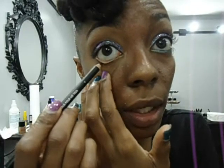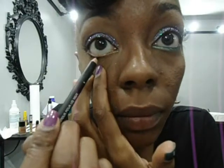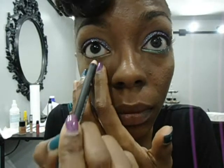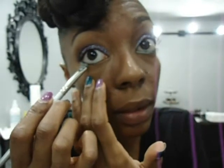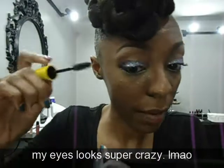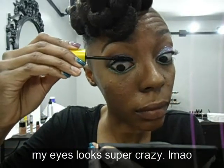Next, I'm applying my Onyx eyeliner from Ebony Cosmetics into my waterline. Next, I'm using Blue Lagoon Eyeshadow from Ebony Cosmetics and I'm going to apply that to my bottom lash line. Next, I'm going to apply my mascara.